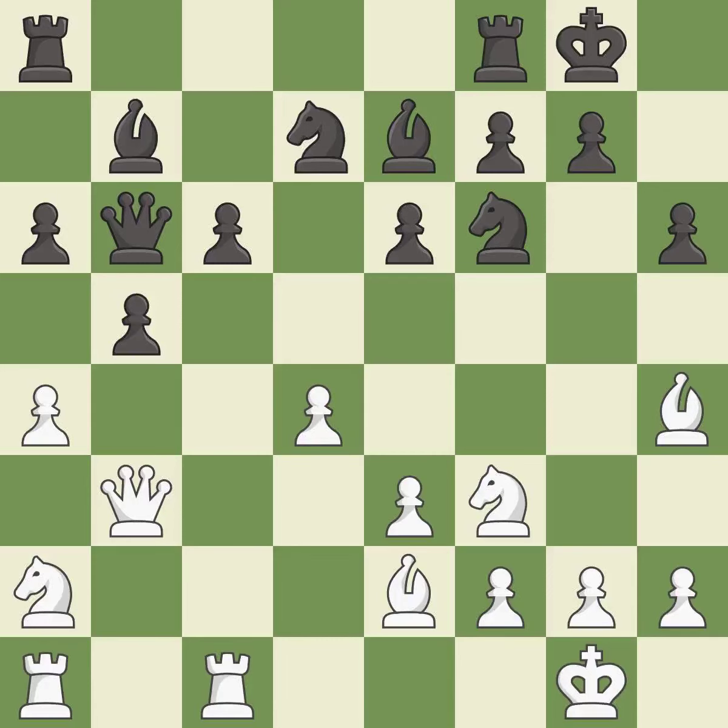The rooks can see each other now, allowing them to provide mutual defense. This threatens to kick a bishop — it is best. This mobilizes the knight, allowing it to control more of the board — it is best. The game is still close to equal, but black lost their advantage — it is an inaccuracy.